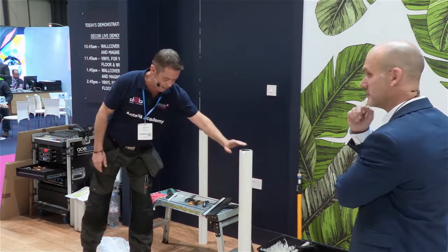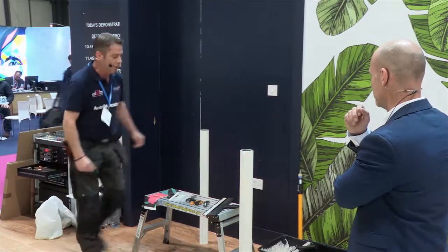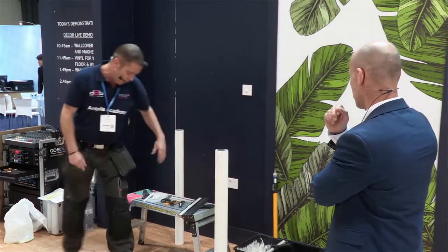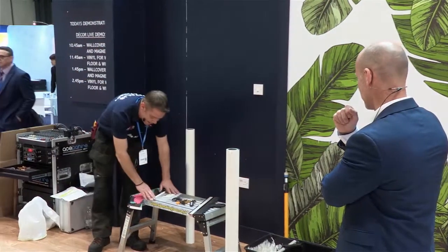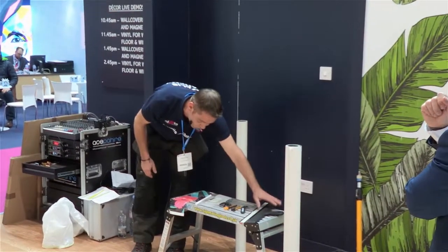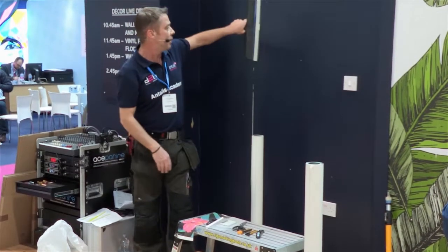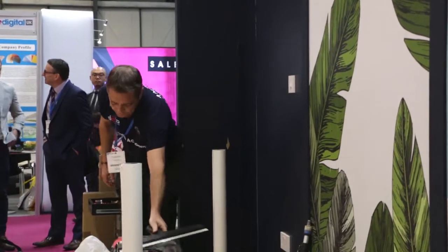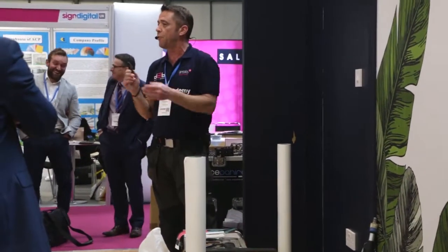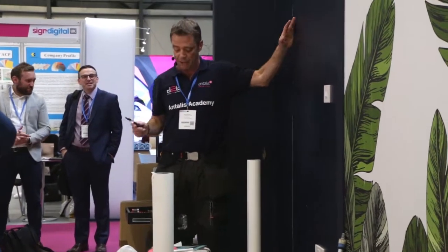Just looking at the tools we're going to be using today — fairly simple. We've got a roller and brush to apply the paste with, we've got some applicators here to actually smooth the paper out with, some sharp knives, and a straight edge. It's quite a conformable straight edge really, so we can actually get it nice and tight to the wall. In this demonstration I'm also going to be using a guard knife or a joint cutter, which prevents us cutting into the wall and damaging it.